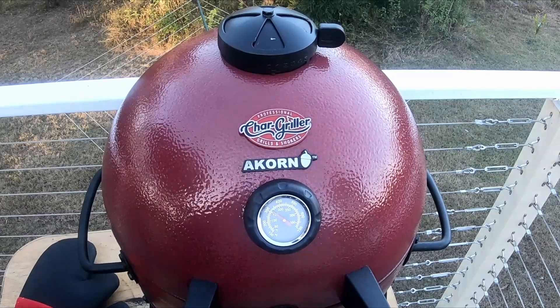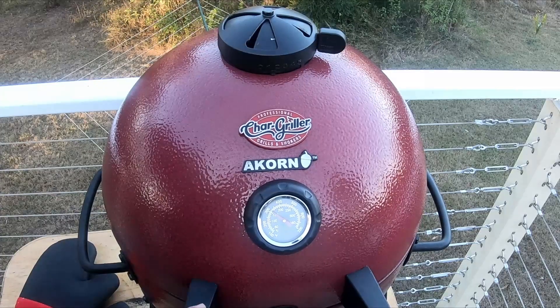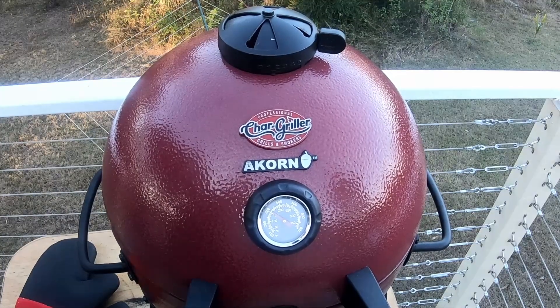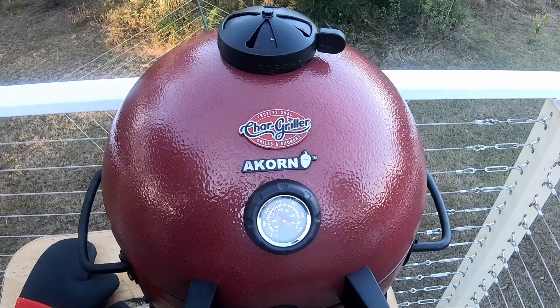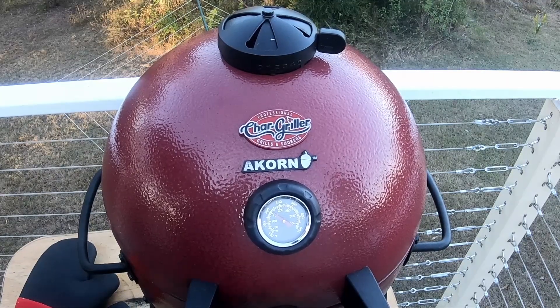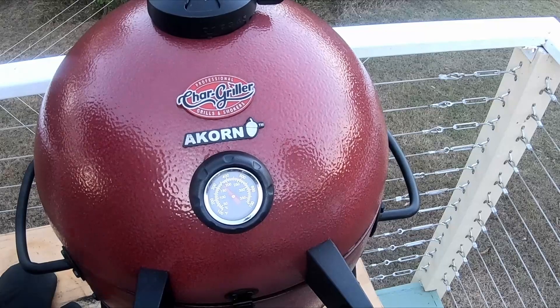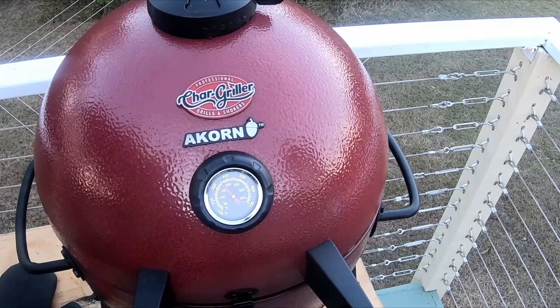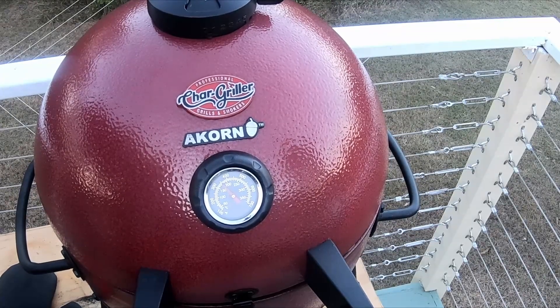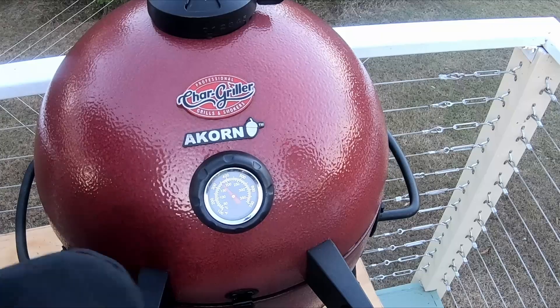Alright, last half an hour, let's see how it goes. Going to open the vent up, get the heat back going. It's dropped down to about 160 degrees — got to pull it back up to about 180. Alright guys, that's been two hours. We're going to pull it out. That should be it. Put the veggies on.